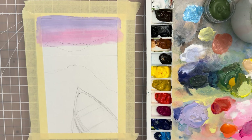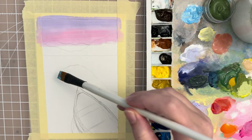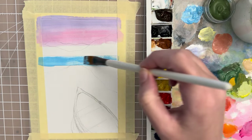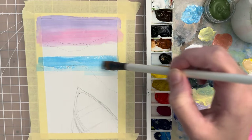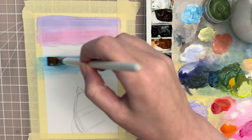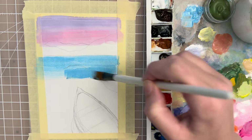Mix up a light blue shade for the water and place that where the water starts on the horizon. We want this to be a light wash — get some water on your brush and blend anything that looks streaky.